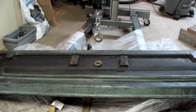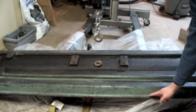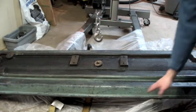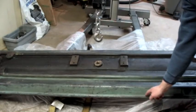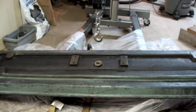The other thing I'm going to do is only prime down to this line right here. I'll play it by ear, but I kind of want to use this edge right here as my cut-in line for when I flip the pan over on the other side.